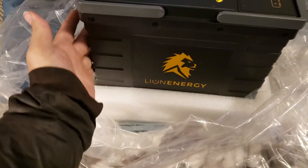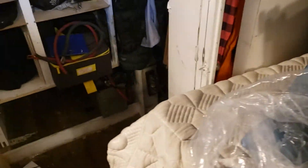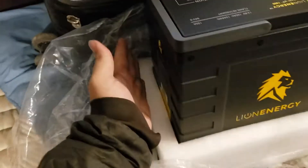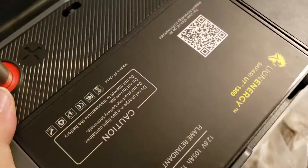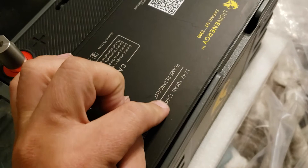I think we're talking 23 pounds, maybe 26 — I can't remember exactly. I did all the research because those AGMs are like 68 pounds each. Now I'm going to have two of these. It's 105 amp-hours, so that's even a little bit better.